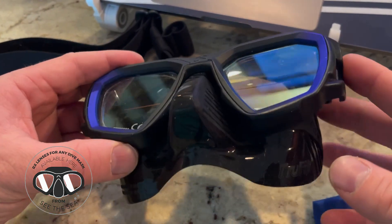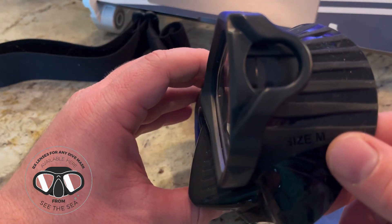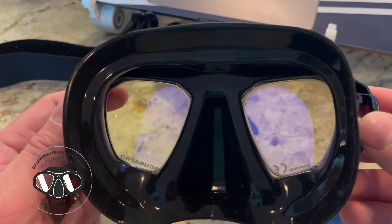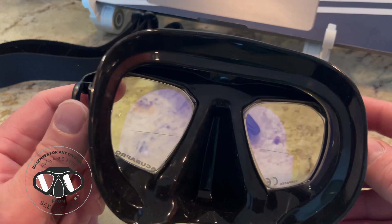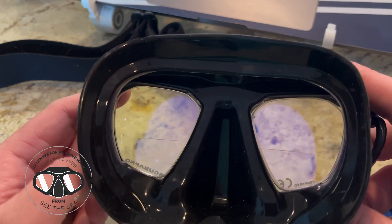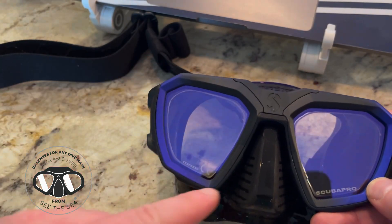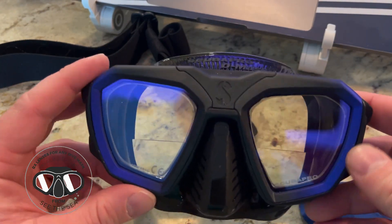We'll give you a few more looks here at the D-Mask. This is again the size medium regular fit, which fits most adult males and some females. There's also the small narrow fit and the wide fit for those that need a bigger fit. What's different is the frame is the same, but the skirt swaps out to accommodate those. ScubaPro also makes different color kits, so if you want to change out the color of the frame or the skirts, it's all user changeable.